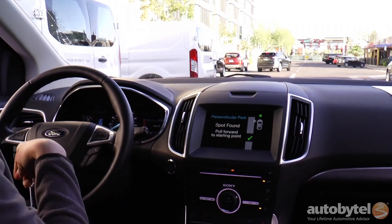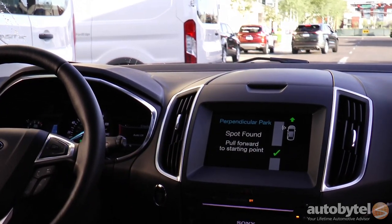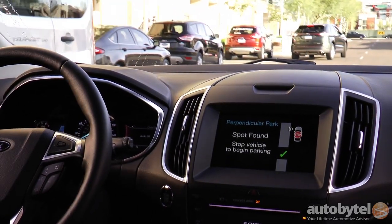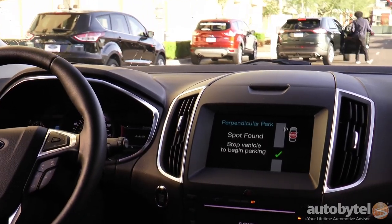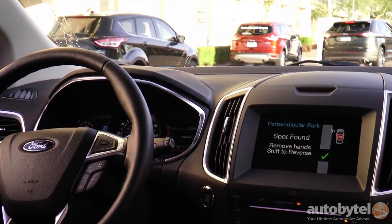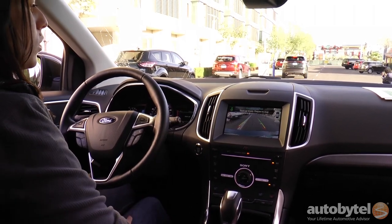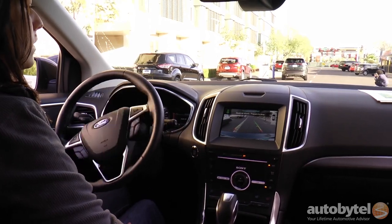Right now it said it found a spot because it's passively scanning for spots even when the system's not active. But we don't want that spot back there, so I'll just keep driving forward until it finds the next spot. So it found that spot over there. Now it's telling me to shift into reverse. So I shift, and my hands are off the steering — I'm just controlling the brake pedal now.